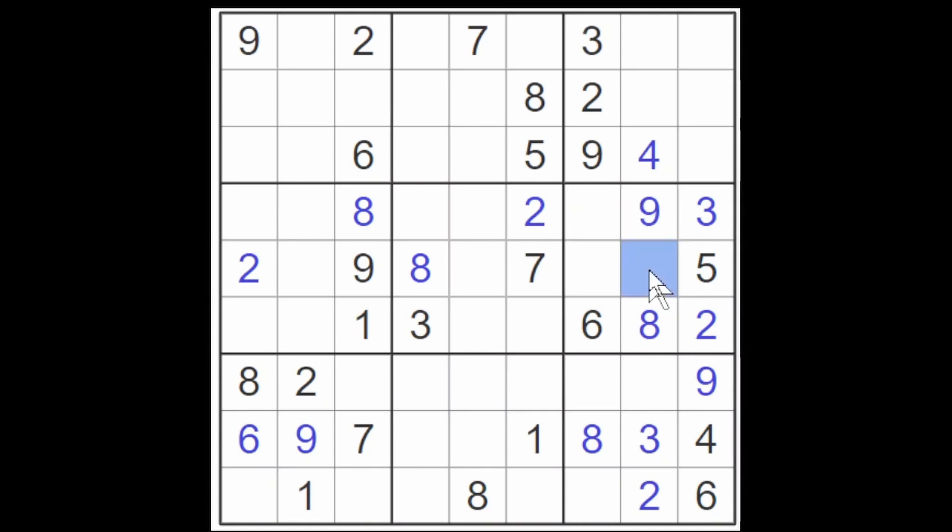Now we just need to find a one and a seven for these two cells. That's easy enough because we already have this seven that blocks a seven from these two cells — so this is going to be a one and this is going to be a seven. Now we have this seven that blocks all of these cells from being a seven, and the seven here blocks these two cells. These two block all of these cells from being sevens, so again just one cell will take a seven. And the four and seven needed to fill these two empty cells will have a four going here and a seven here, because of this seven.